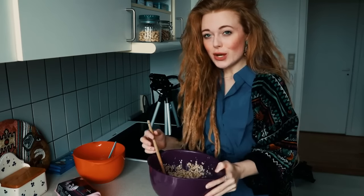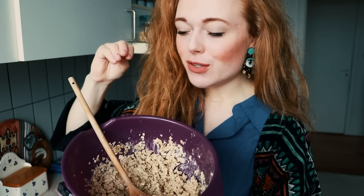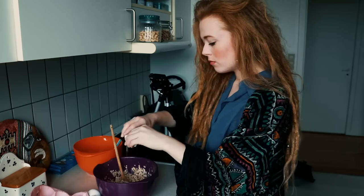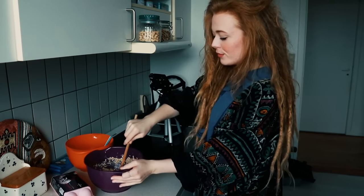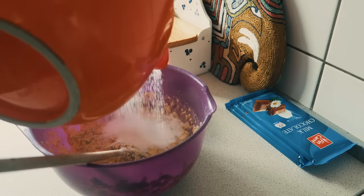I might add a bit more flour — maybe three teaspoons — we'll see how it goes. That was about one or two minutes so we need to wait about eight more minutes. After about 10 minutes, the oats now look pretty much the same but they've been soaking up the butter. Now we mix everything together from the orange bowl into the purple one, then add the eggs — we need two eggs.